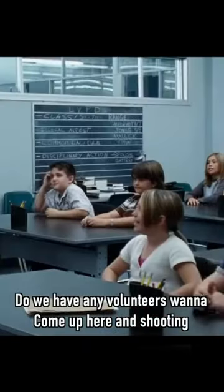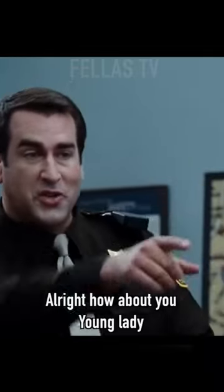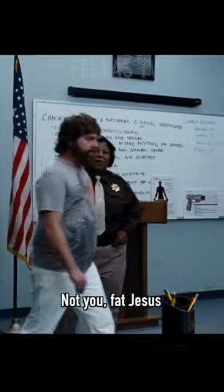Now, do I have any volunteers who want to come up here and do some shooting? All right, how about you, young lady? Come on up here. All right, let's go, handsome. Come on. Not you, fat Jesus. Slide it on back. You, pretty boy.